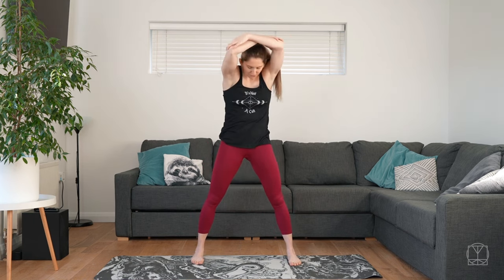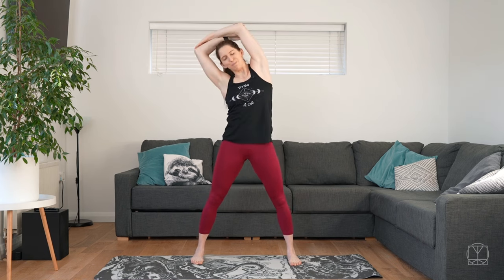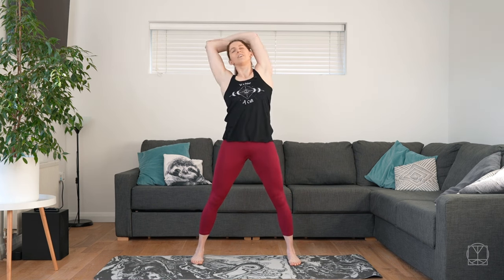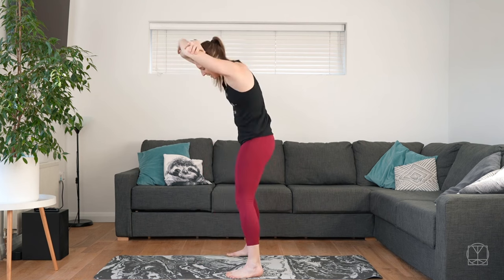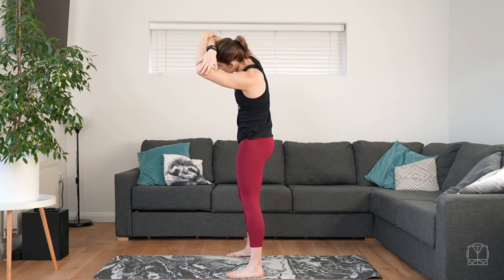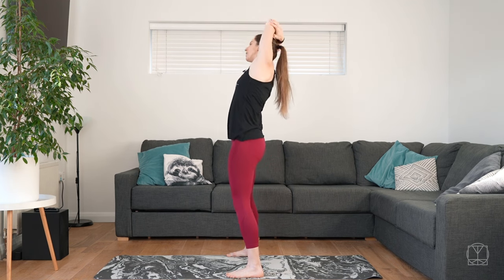Then lift the arms overhead. We're going to cross-grab opposite elbows — if you can't do this comfortably, you can just cross your hands on your shoulders. Stand nice and wide and sturdy, and start doing big rotations of the upper back. I'm trying not to move my hips, just moving my upper back. Round and round and round. We're getting the side stretches and the arches and the rounds all in one go.